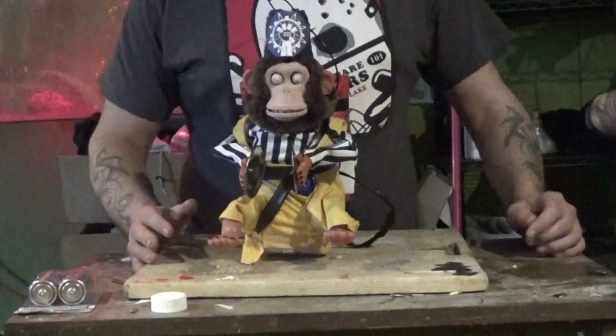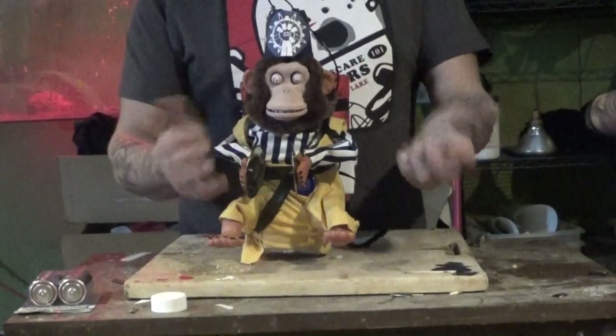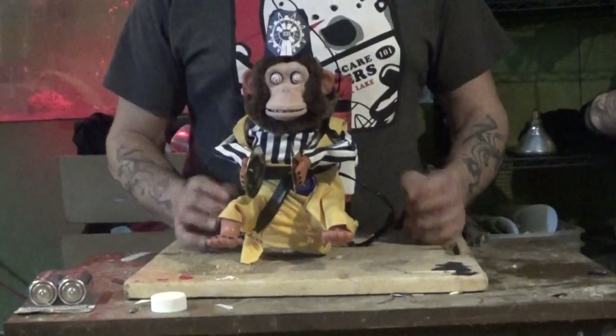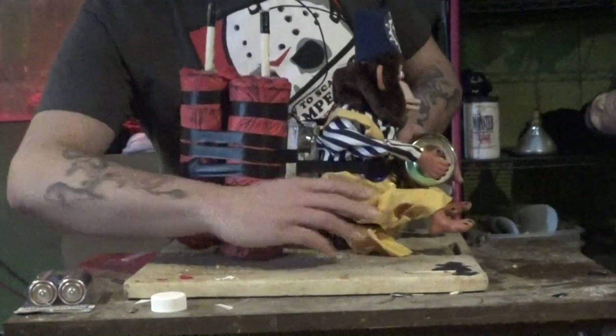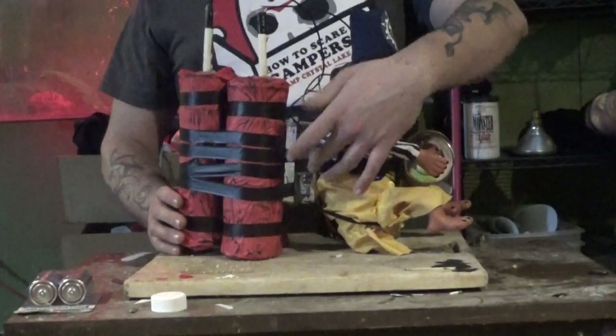Hey everybody, Sam Burch here. What you're looking at is the finished product of the monkey bomb. I'm just going to go over a few of the parts that I did while I was working on it and explain a few things. Right here on the back part are the switches that activate everything.